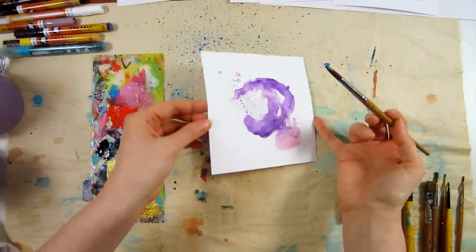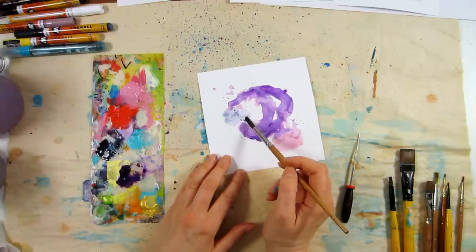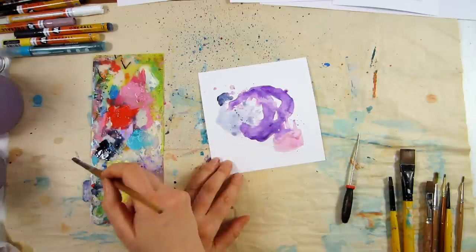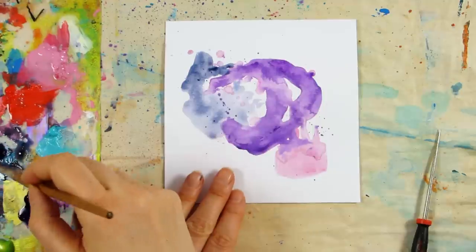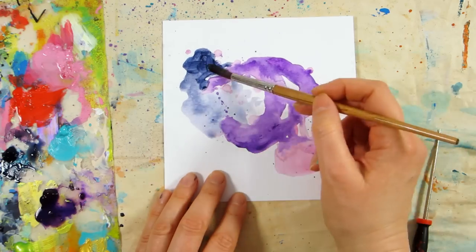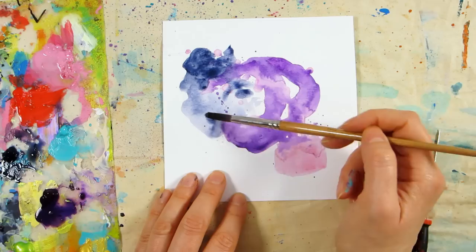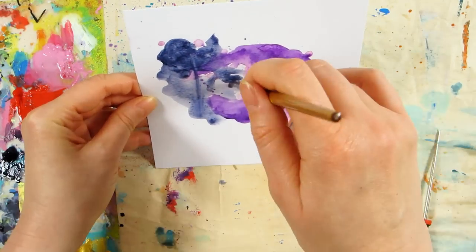I started with a big flat brush for this one like I did in the second project, but I immediately felt it wasn't fitting, so I swapped back to the big round brush which is what I used in the first project. I just like the flow of that a little bit more — it instantly felt better. The flat brush worked really well on the background in the second project, but for something more fluid and flowing, the round brush works better.